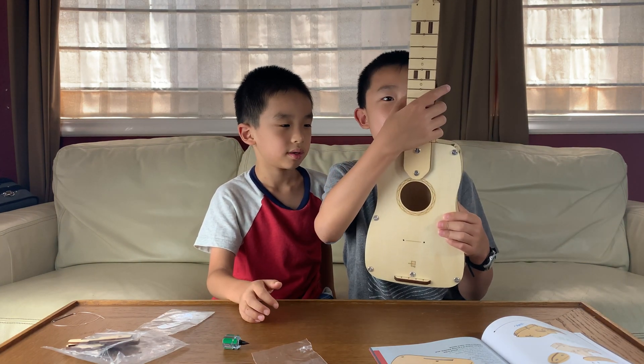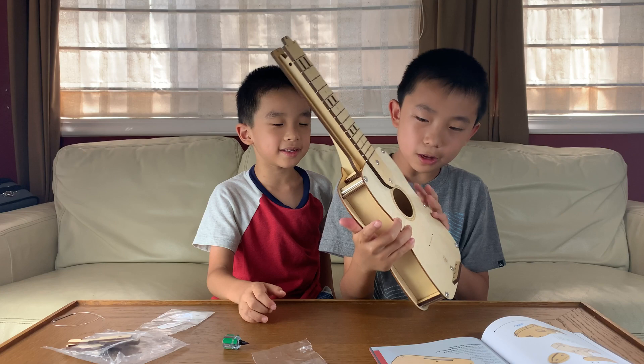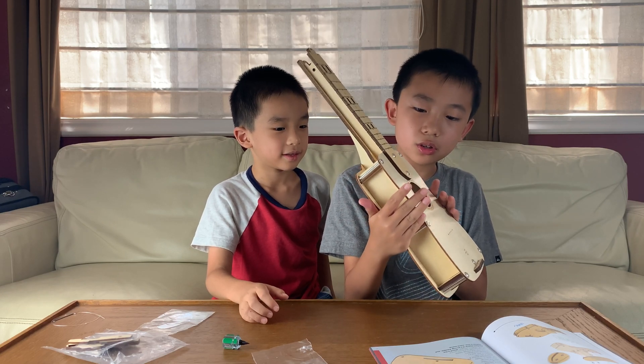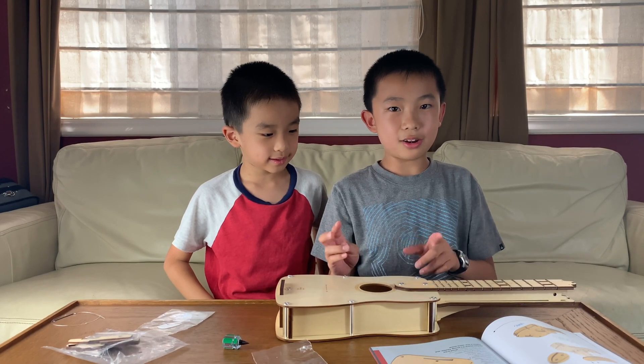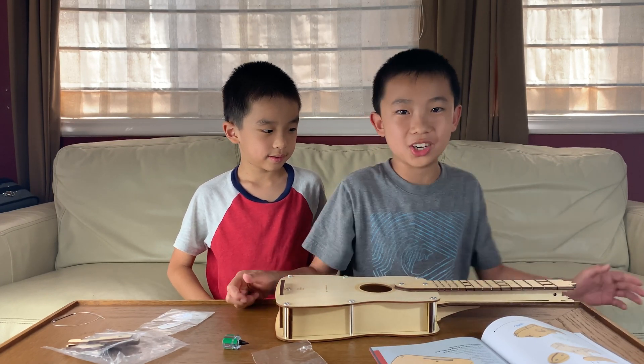This is the last step for part B — step 13. We're going to get the front board from before and insert it. Done! This ukulele is now almost done — it's pretty much put together except the top. That is the end of part B. We have two more parts, but first we gotta wash our hands.